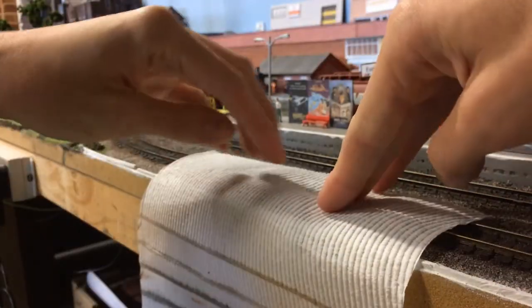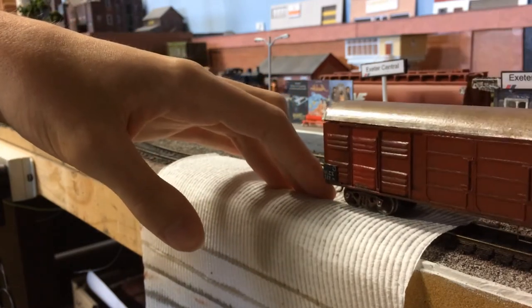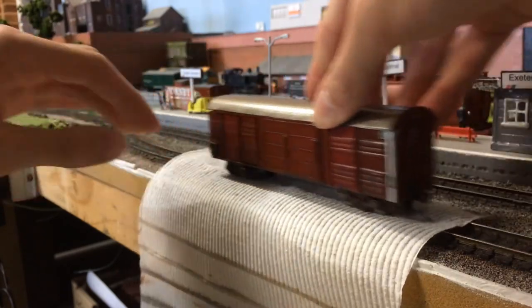One more thing we need to do — put a bit of the dry part of the paper towel on there, because we need to dry the wheels. There's obviously going to be methylated spirits still on those wheels.